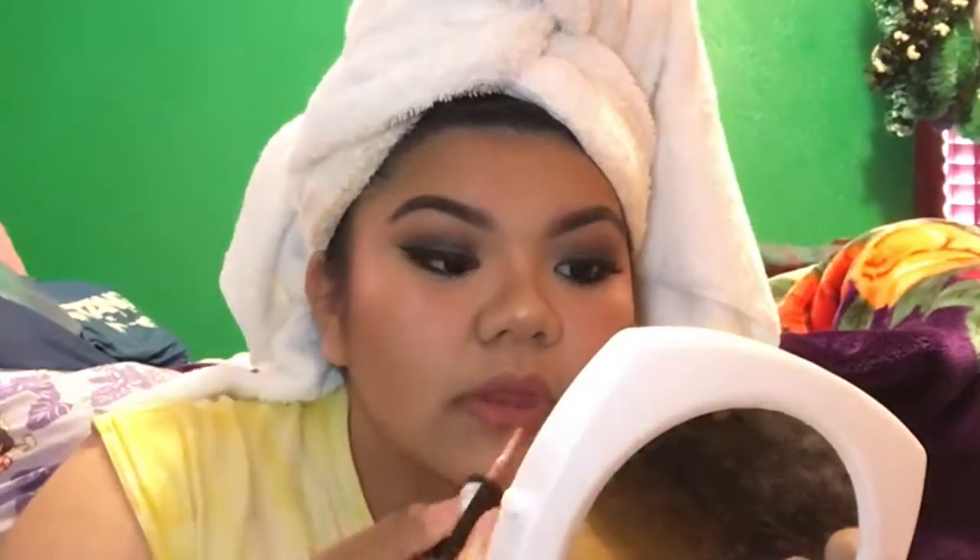Taking MAC Velvet Teddy, I went over the liner. I wasn't really happy with how it looked — it came out more nude and I wanted it a little more pink — so I went on top with one of NYX's Soft Matte Lip Creams in the color Cannes to achieve a more pinky tone. Then I just take the Urban Decay All Nighter spray and spritz my face.